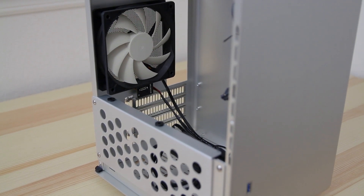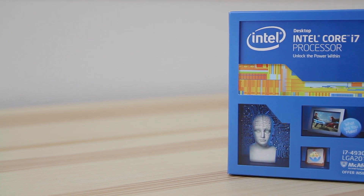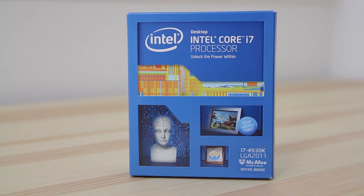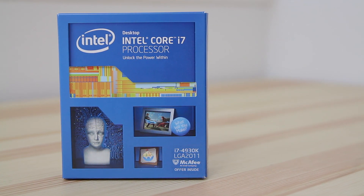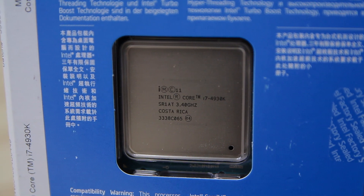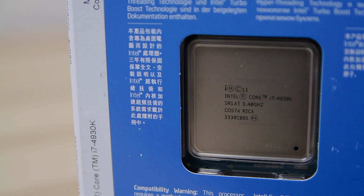Next we have the Intel i7-4930K — this is the newest 6-core that Intel put out. This is super important for your video editing build; it's what sets it apart from other computers. If you're going to be editing, you need the performance of a 6-core to be able to handle multiple HD or even 4K streams. This is why I chose this processor.